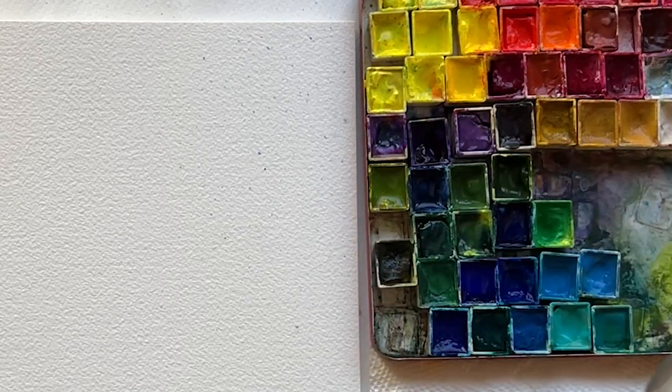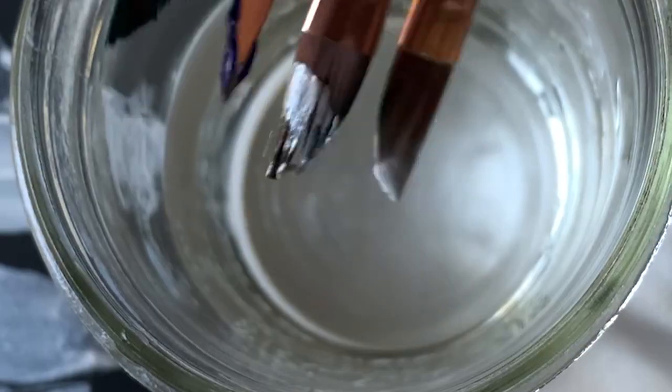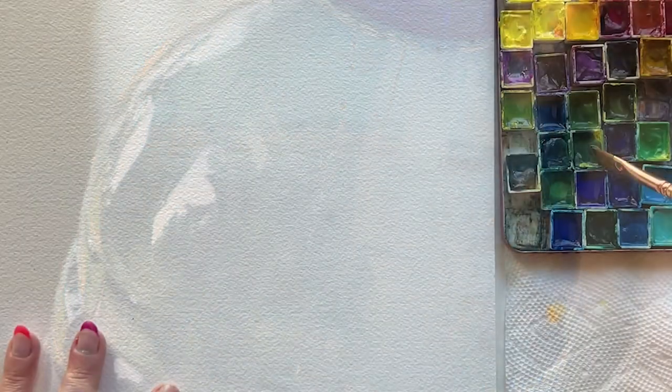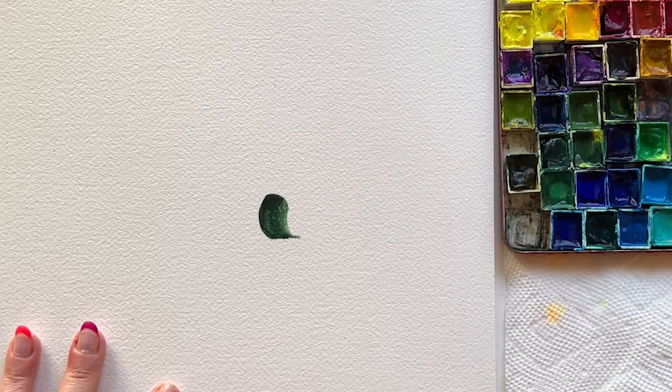Today I am using Core Watercolor. Spray them down. I'm using a quarter-inch dagger brush to keep things simple. I've got my paper towel, my two containers of water, and we're ready to rumble.